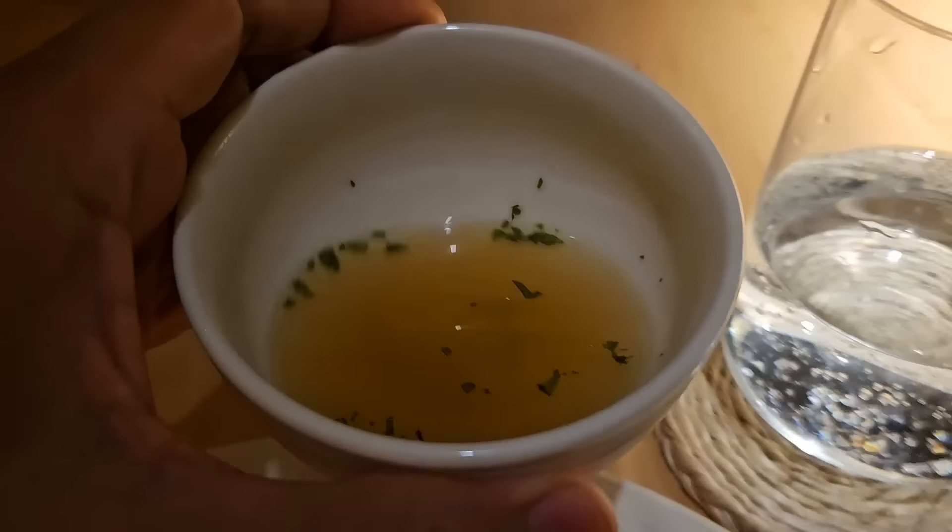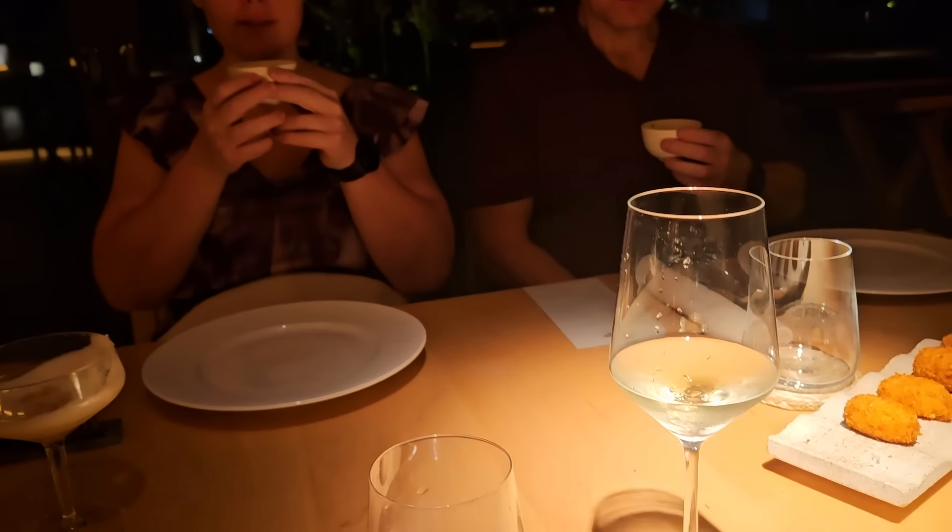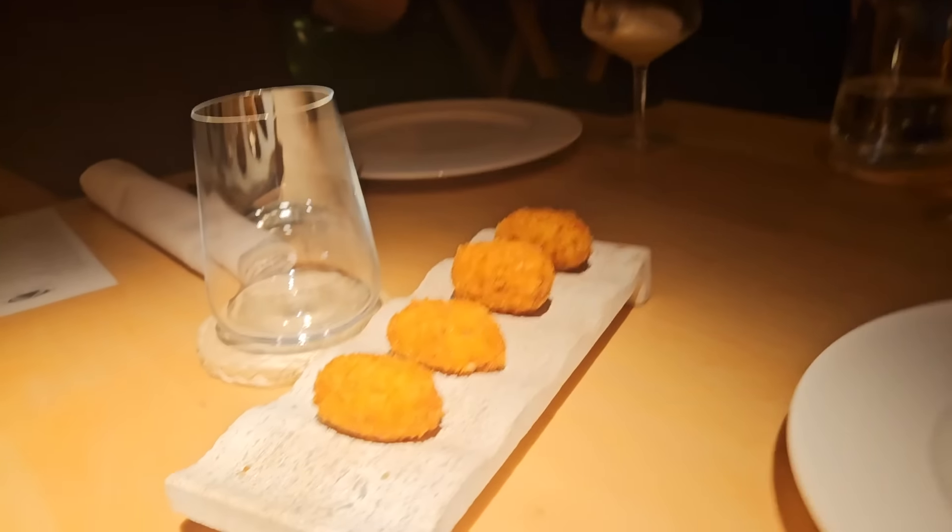Oh my god. That's the most scrumptious thing I've ever tasted in a long time. So this is a little soup that came from the runoff from our steak — to warm the stomach. And then there's croquetas. Guys, the food here is incredible.